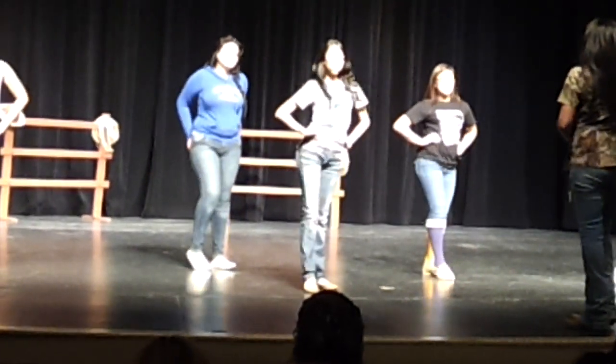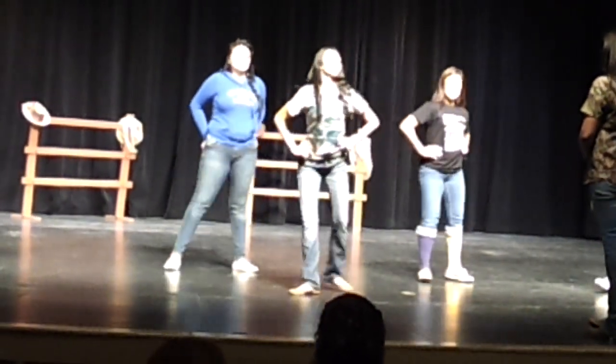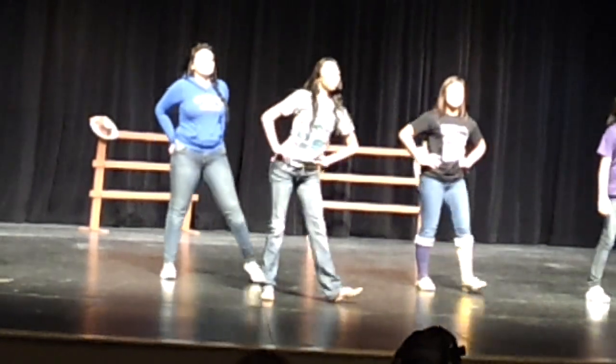One, two, three, four, five, six, seven, eight. South. Down. Cross.